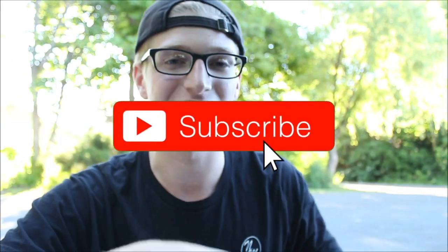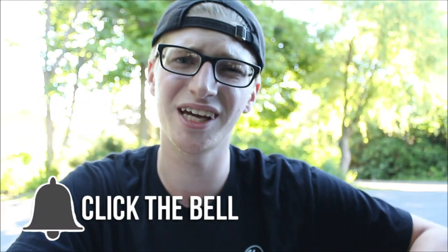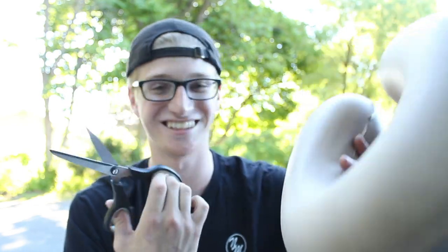Really quickly before I do that, if you guys happen to be new to this channel, I recommend you go down below and hit that subscribe button. You guys clicked on this video for a crazy, funny experiment about riding BMX bikes. Long story short, we do a whole lot of those on this channel, so go down below, hit that subscribe button, also hit that notification bell to be notified when I post a video. So without further ado, we're going to try and cut this pillow with these little scissors. Let's see how it goes.